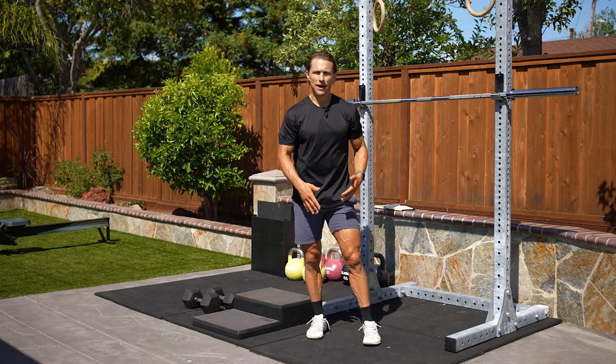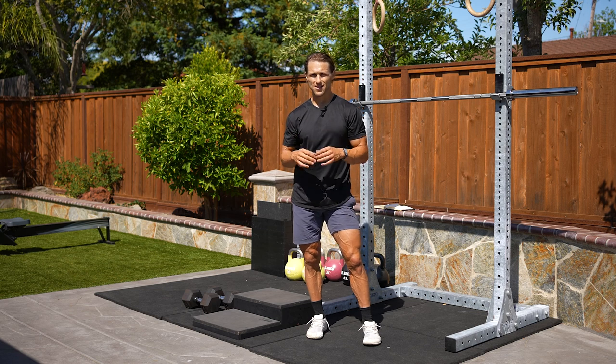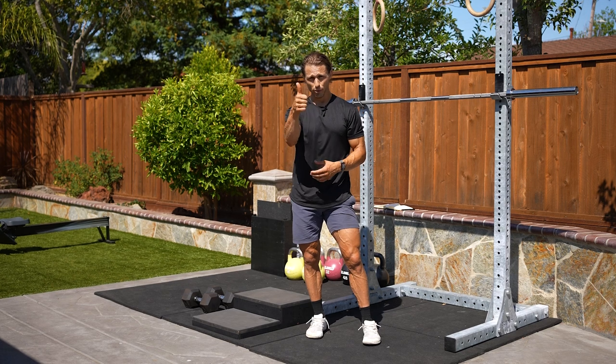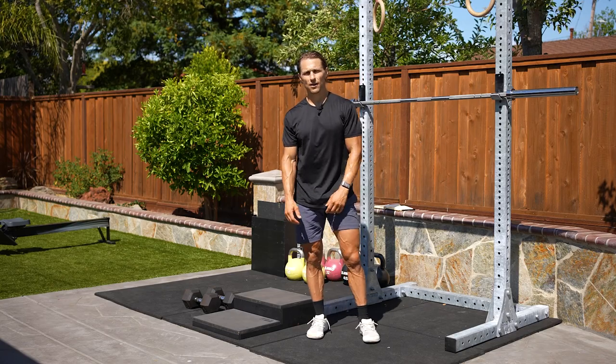Find the right loading pattern or the right variation and regression that's going to allow you to get the most out of this exercise, enhance your mobility, get stronger, bulletproof your knees — and soon enough you'll be loading as much as you want to in this movement. Good luck.